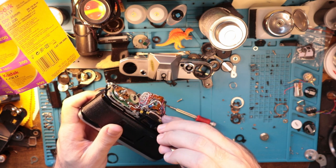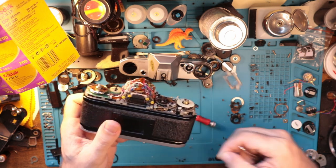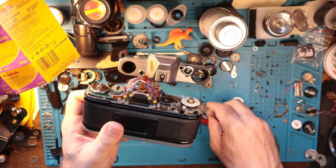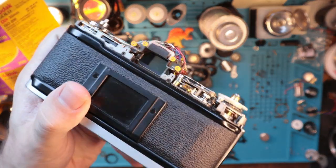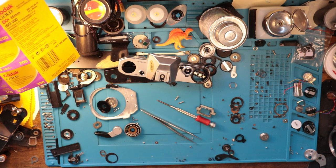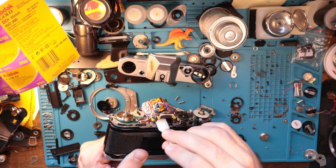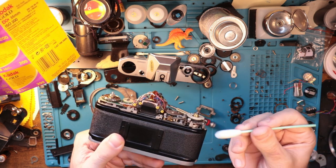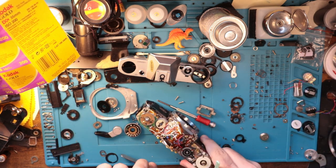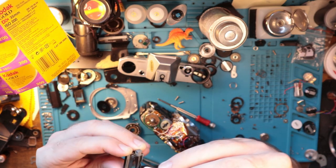And it just kind of increases the overall UX, so to speak. You can see back in there there's a decent amount of dust. So we're just going to take the air blower — I need to buy more of these, running low on my stock — and get the dust out of there. I'm going to take the viewfinder glass, this back piece here, kind of clean that out, clean the top off.